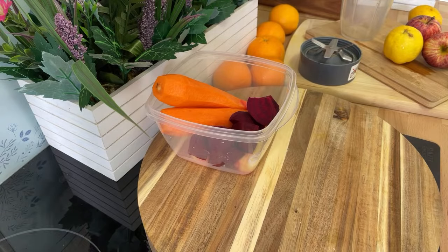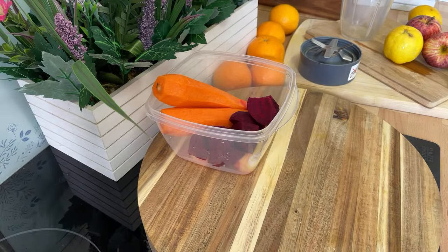Beetroot, ginger, lemon — all of these things work together guys, they work really well, and I will encourage you to give it a try at home. I'm gonna try and make one of the world's healthiest juices ever. Beetroot is very good for weight loss and detoxing of the body. You can make this at home — please share the video and tell a friend.